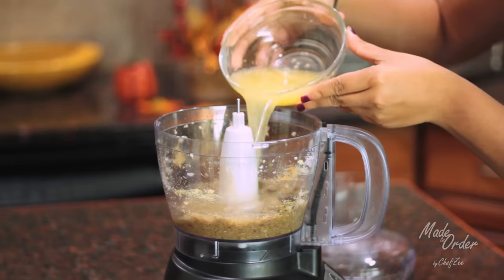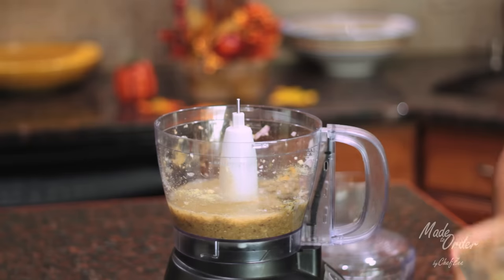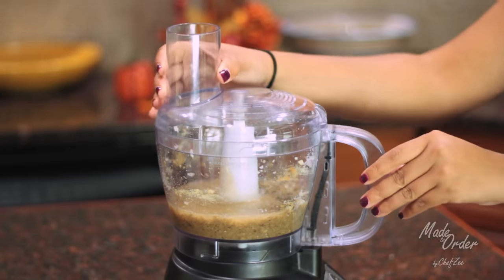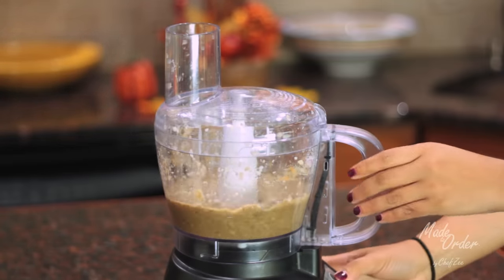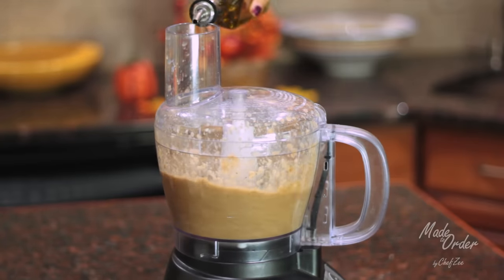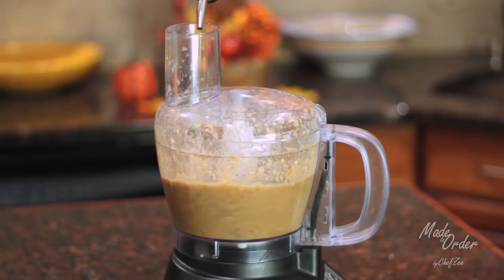Now we're going to add our bitter orange juice — and if you don't have bitter orange juice, just mix together some orange juice and some lime and you get the same thing. And last but not least we're going to add some olive oil and blend it one last time.